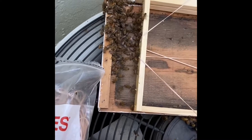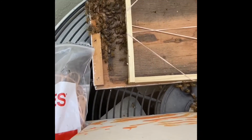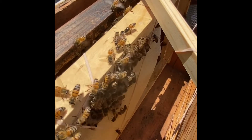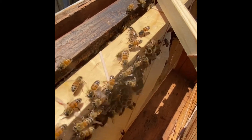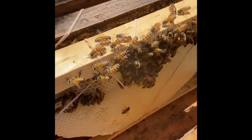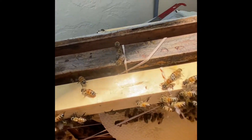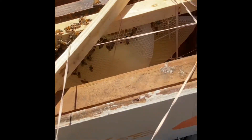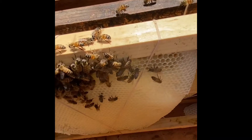These bees are pretty calm, and you can see they're starting to fan already. These girls are calling in their sisters.